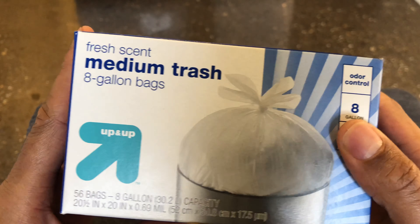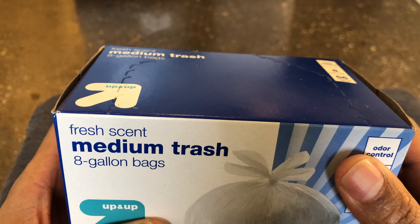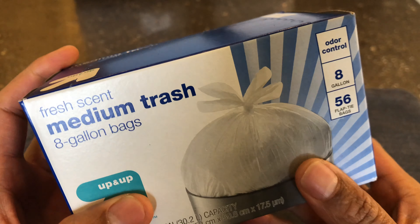Odor control — I don't know if they're scented. A lot of trash bags these days come with a potpourri smell, but potpourri on top of trash just smells like potpourri on top of trash. But we'll see.